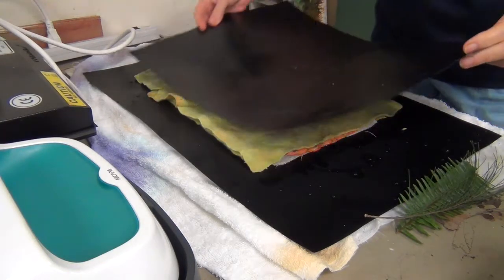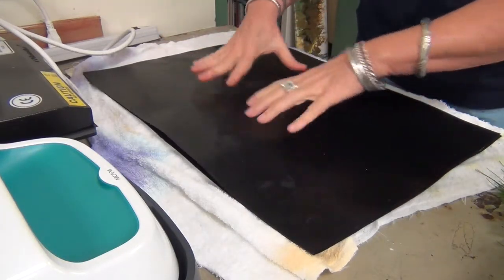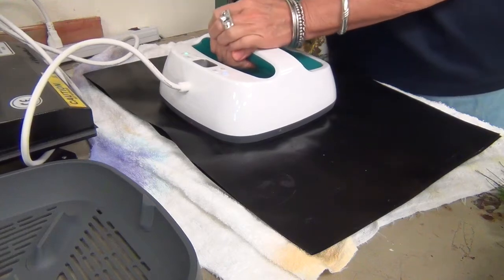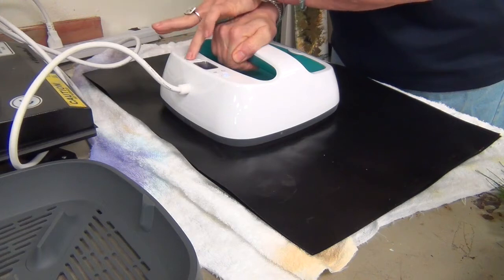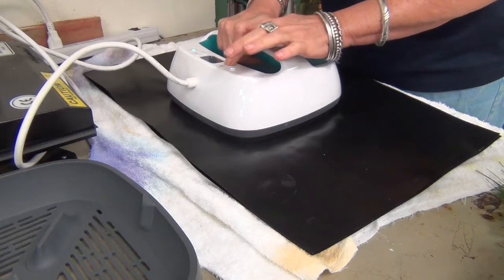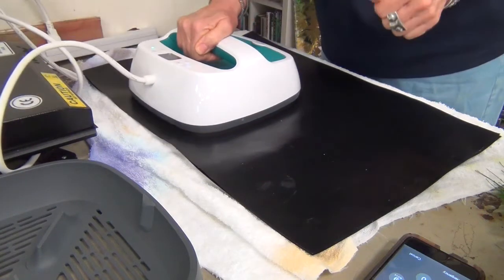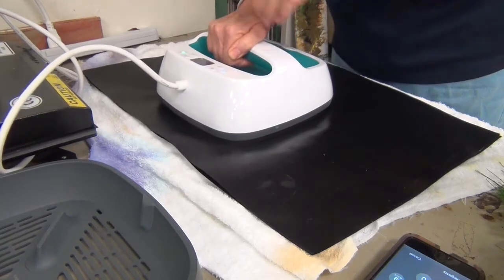Coming in with that piece of Teflon, I'm going to put it on top. I am going to set my timer for six minutes. Just remember, this is a flat iron — it's not heavy, it's not like the heat press, so we really have to apply a lot of pressure. You want to be moving around a little bit, not too much where you'll get a shift. Really be pressing. And if you're not hearing a sizzle or seeing some steam, you're going to want to pull that Teflon sheet up and spritz your fleece to make sure it's nice and moist. See you in about six minutes.